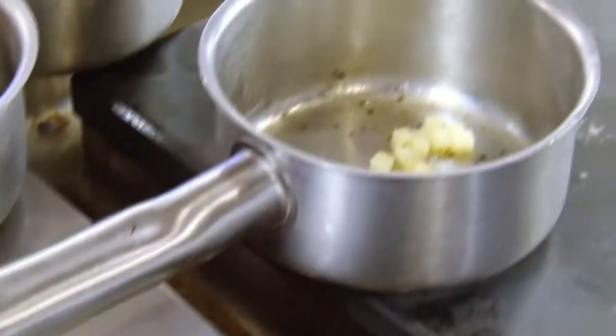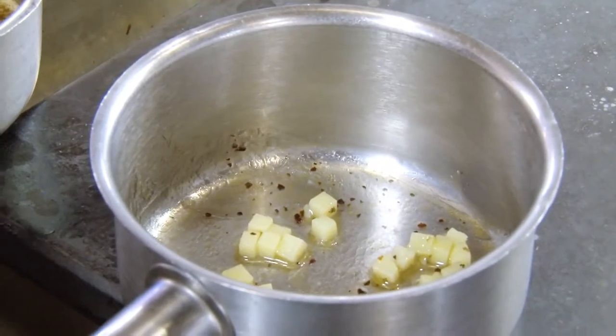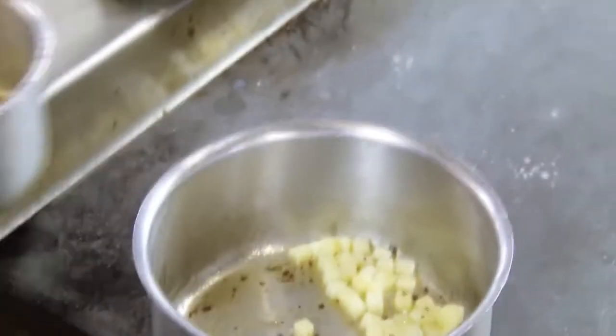The final part of the garnish is just some diced Jersey Royals, a little bit of emulsion, and a little bit of seaweed butter. I'm going to warm them through and then that's pretty much it — we're ready to plate up.